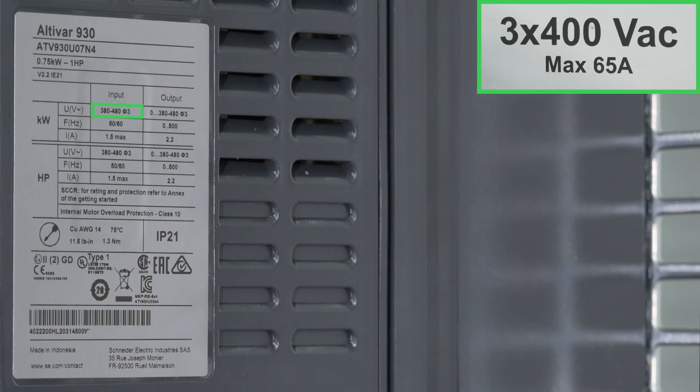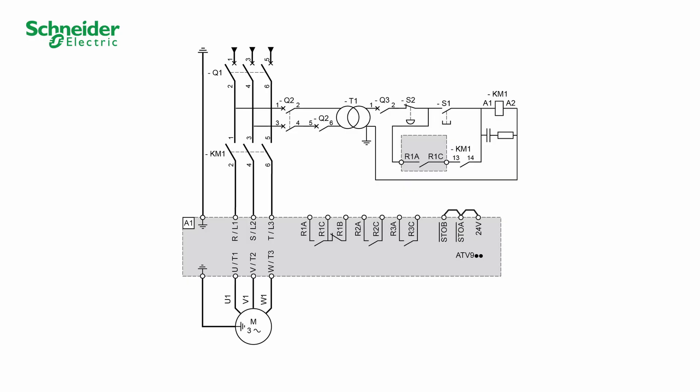Verify that the mains voltage value is compatible with the product. For the power part, we will follow this diagram: KM1 line contactor, T1 transformer, Q1 circuit breaker — short circuit protection device for the motor.